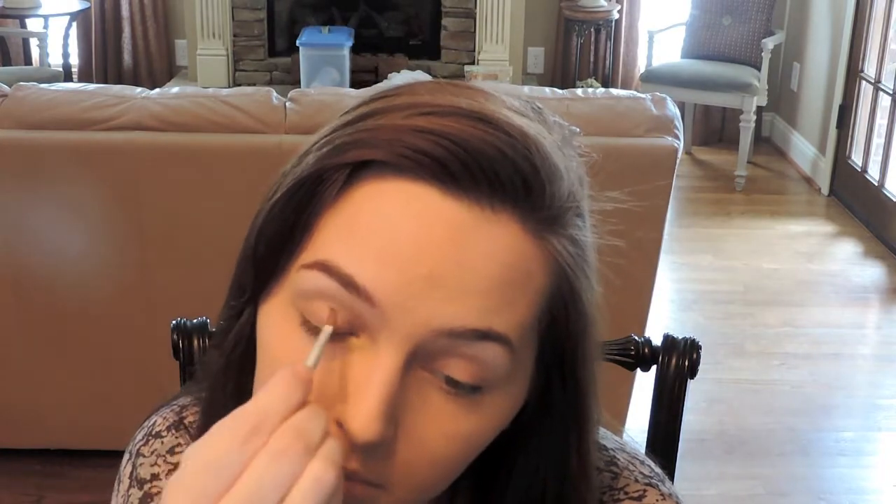Now I'm taking the lip brush and the lip chameleon and I'm actually using this as an eye base today. All I'm doing is putting it all over the lid — I'm just rubbing it on the lipstick and putting it right on the lid part of my eye.